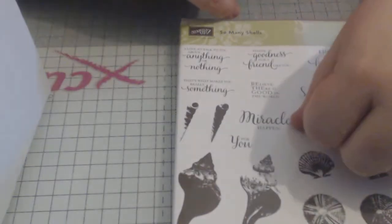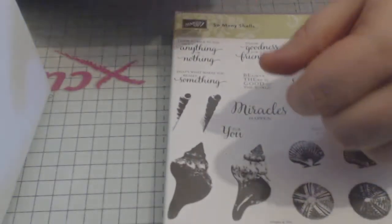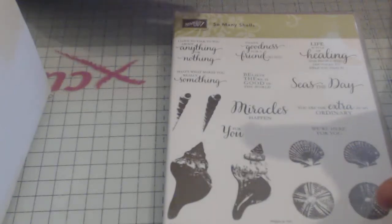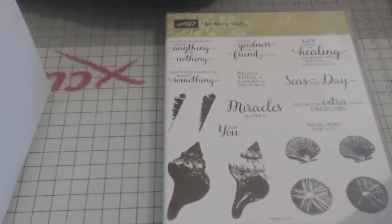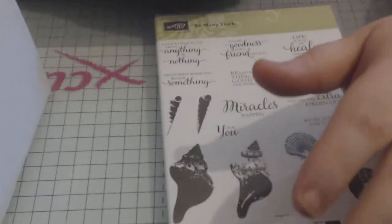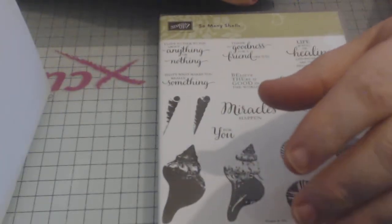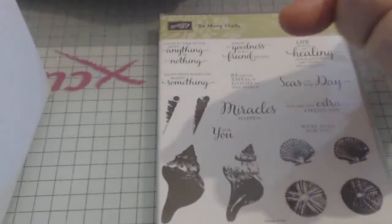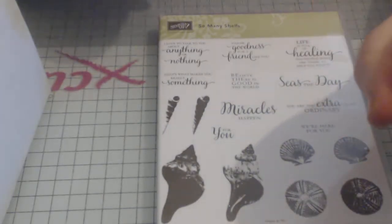'Miracles happen' — now if someone is getting a baby, for instance if someone has tried for a long time and maybe had a few upsets along the way, that stamp is just beautiful. And I really hope that I can send it in a few months' time, fingers crossed.